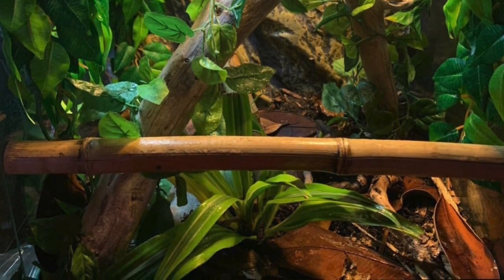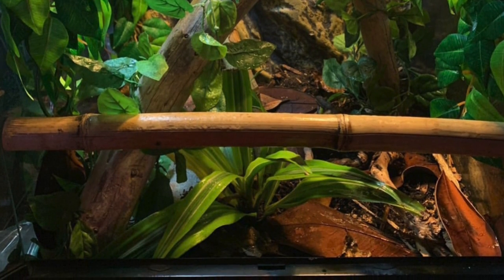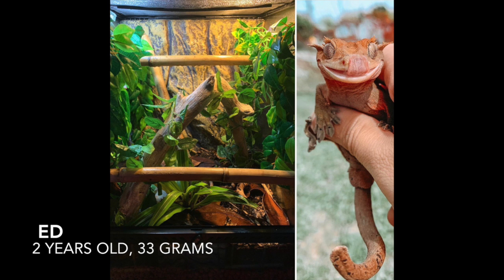I wish I could have live plants — I just don't have much of a green thumb — but I like how she's mixed the two together. It's really nice that she's added bamboo to stretch across one end of her tank to the other. I'm sure Ed's loving his home.